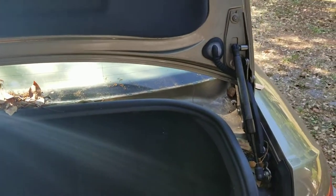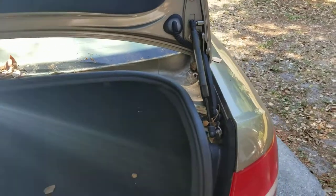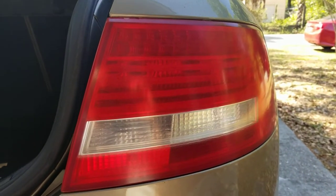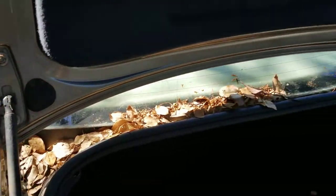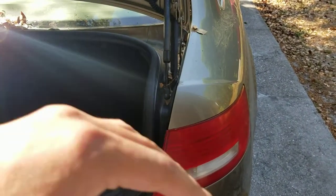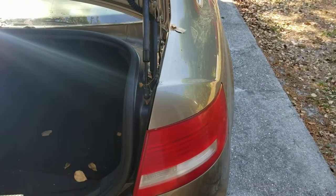Hello everybody, welcome back to my neglected Audi video. This is my 2005 Audi A6. Today I plan on vacuuming up all the leaves from around the car, replacing a light bulb, and polishing out this taillight. I'll be showing you how the taillight process starts. Let me get around it and get these leaves out before I wash it — I'm going to wash it after I polish out the taillight because the compound gets all over the place.